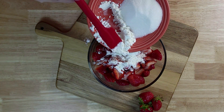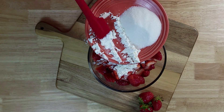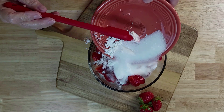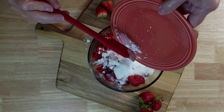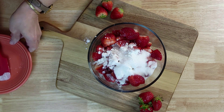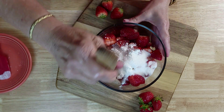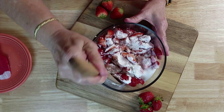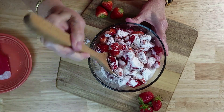The cornstarch is going to enable your strawberries to thicken up, and we all know what the sugar is going to do. Then you will just mix this and set it aside.